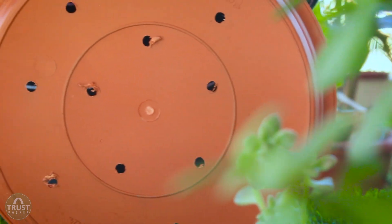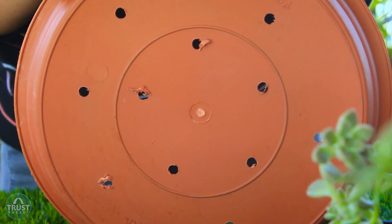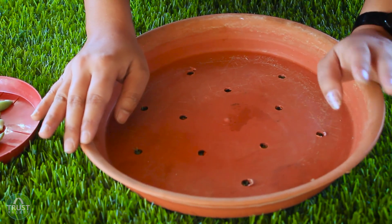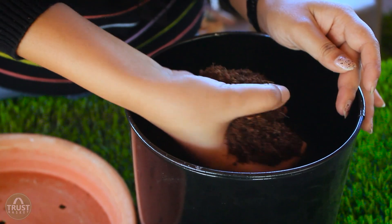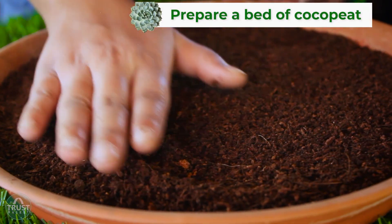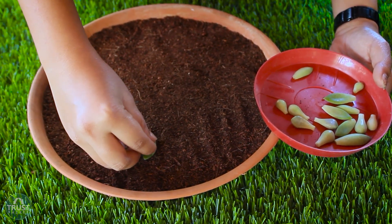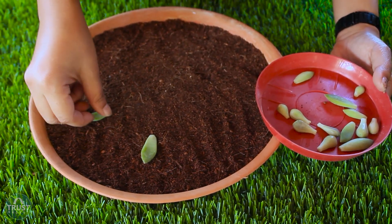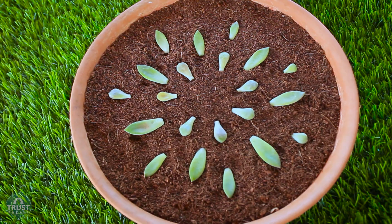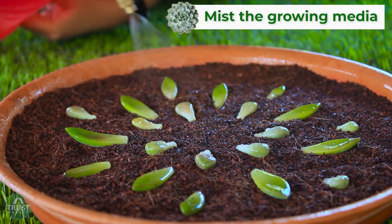I am using this tray for propagation of leaves. You can observe that this tray has many drainage holes. You can use other shallow containers, but make sure they have a good number of drainage holes, because a container without drainage holes may lead to water clogging, which will result in rotting of the leaves. Here I am using coco peat as a growing medium. You can also use soil that is well-drained and fertile. I am placing these leaves on this bed of coco peat and slightly pushing the bottom of the leaves into the coco peat. Coco peat has the ability to hold moisture for a longer time, so misting is enough here.